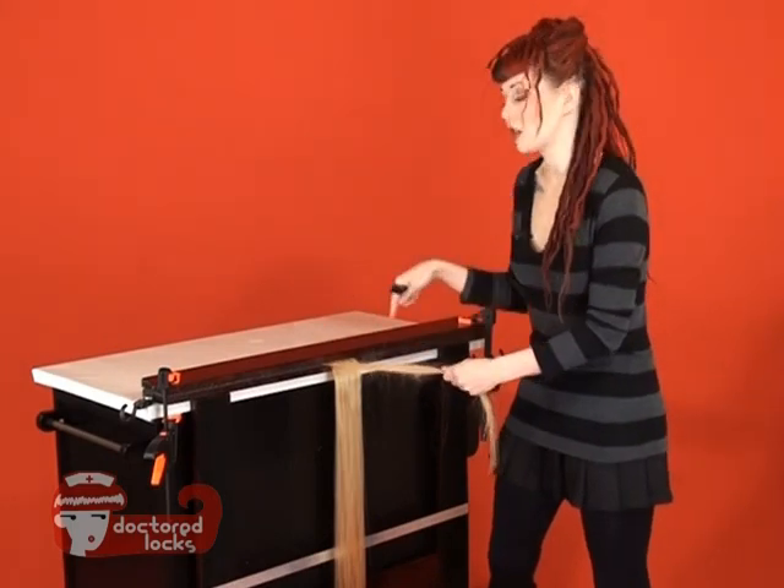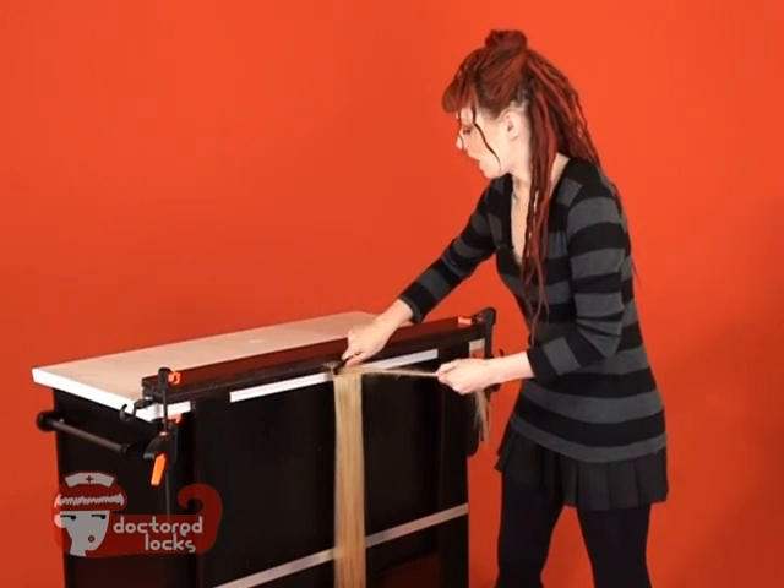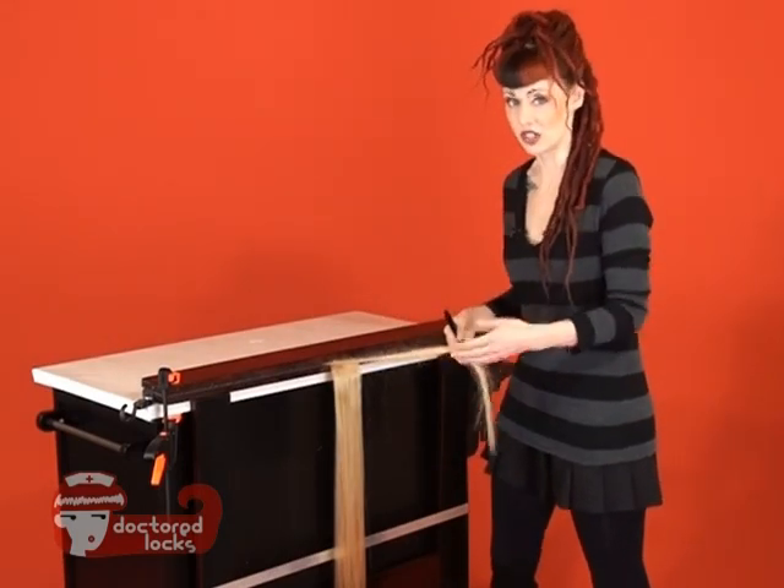If you start to create loops within your backcombing, reach up and just pull them down, because you don't want any big loops coming off of your sides. That's just going to add irregularities to your dreads.